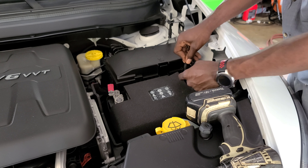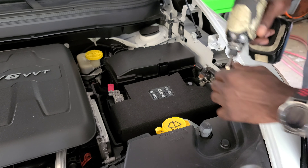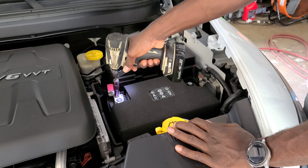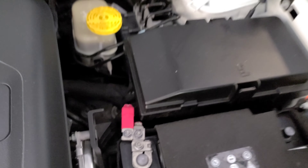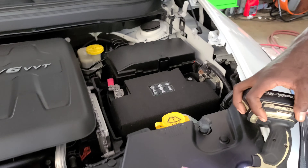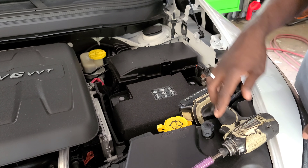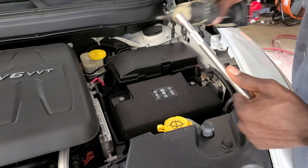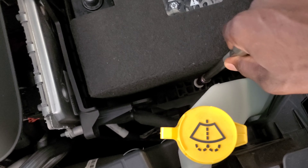Twist and take off the negative cable — make sure it's not touching the terminal. Then go over to the positive cable; it's also 10 millimeter. Note there are three 10 millimeter bolts — use the one closest to the battery post. Once that's done, go ahead and remove it. Then use an extension with your 10 millimeter to remove the battery bracket down in there.